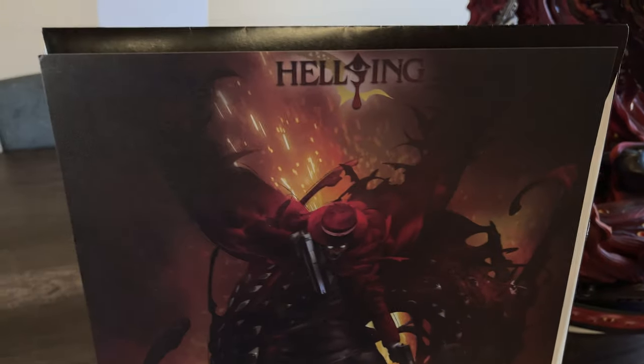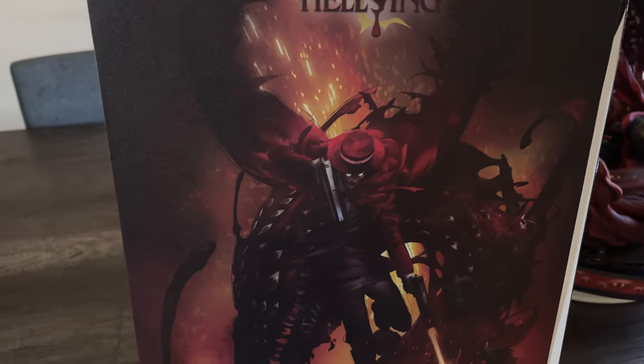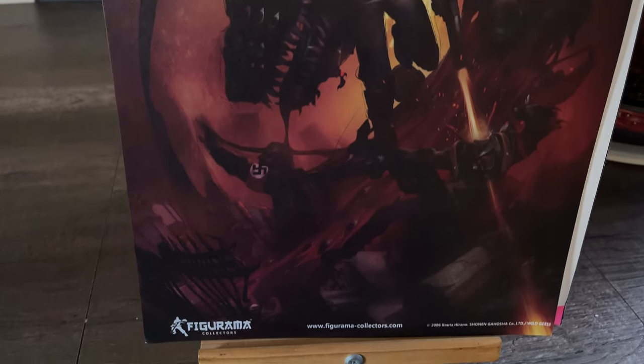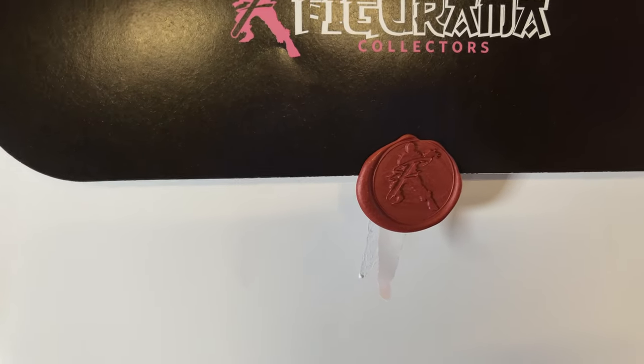In the box it also came with this beautiful art print of the statue — I was seriously impressed; it's really cool. I love that they included it. It was packaged with their classic wax seal, which is a really nice touch. And there's this other little item we'll talk about when we get to that part.